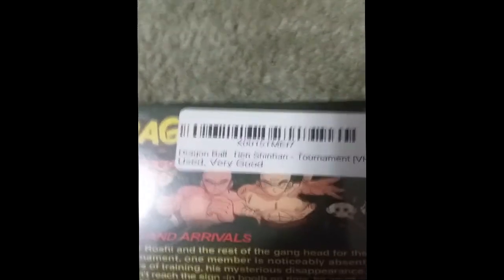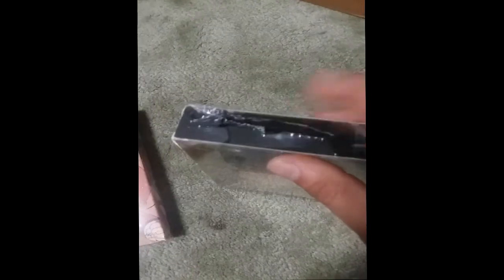I bought this one as used in very good condition, so they just resealed it. I cut a hole in the bottom and as you can see, it's cut open.